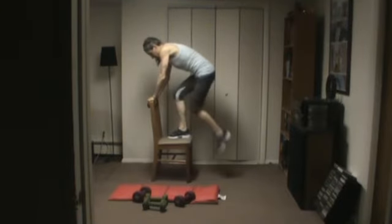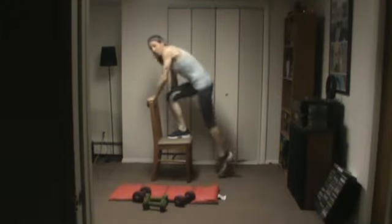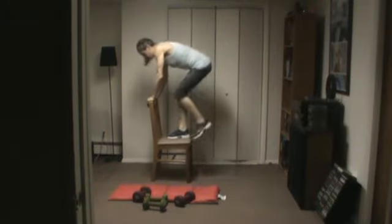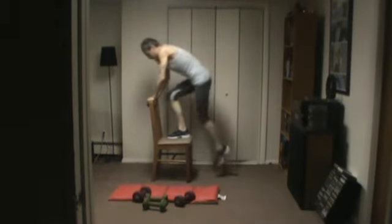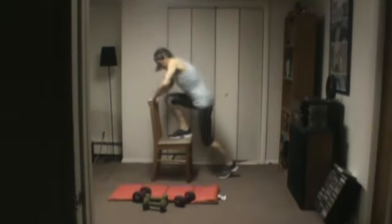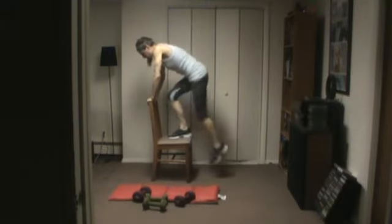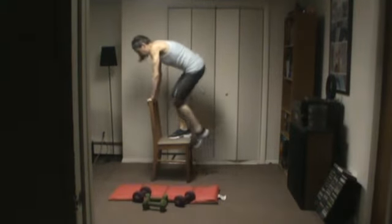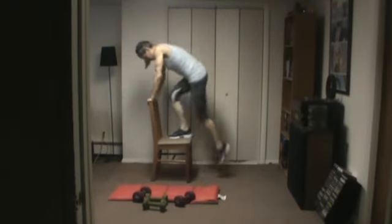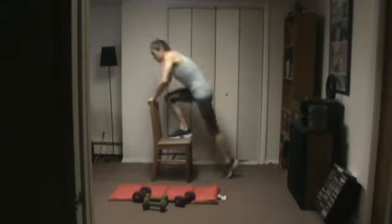Just gonna tap the chair. Make sure your foot is flat on the chair or step. Just push through it — try not to stop. I know it hurts, especially when they're already sore and tired.